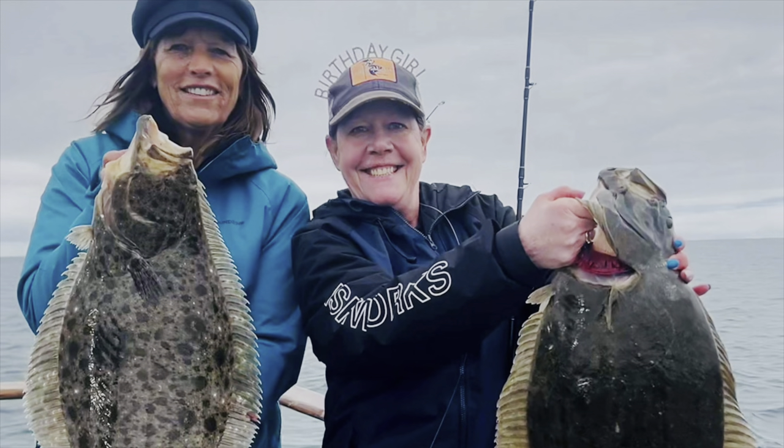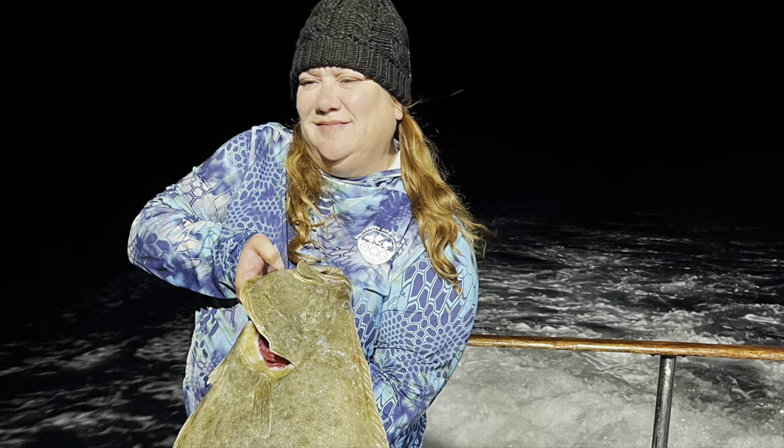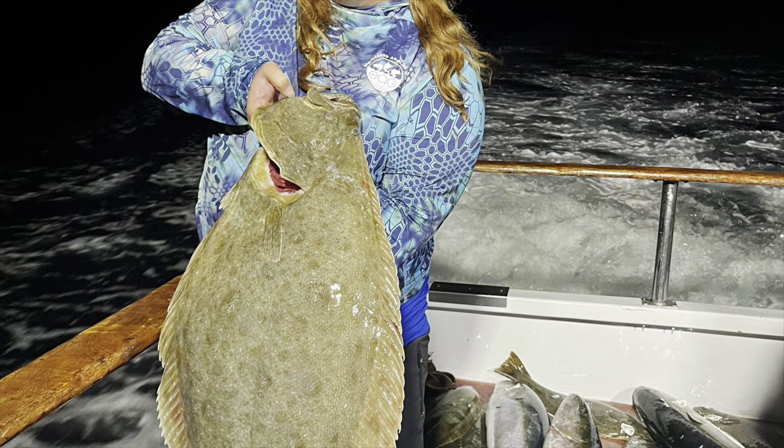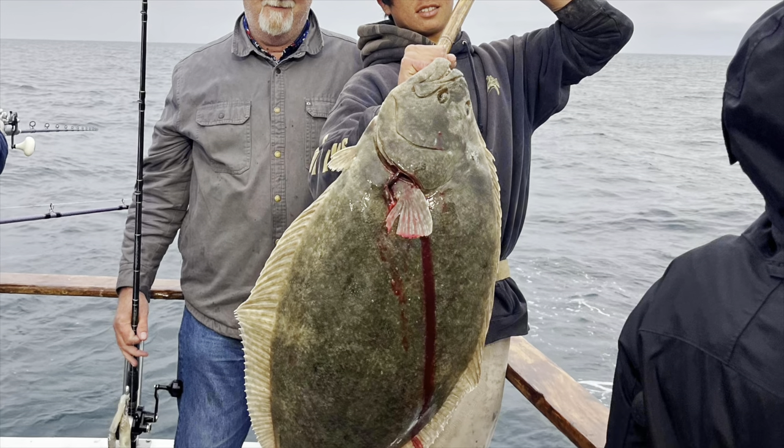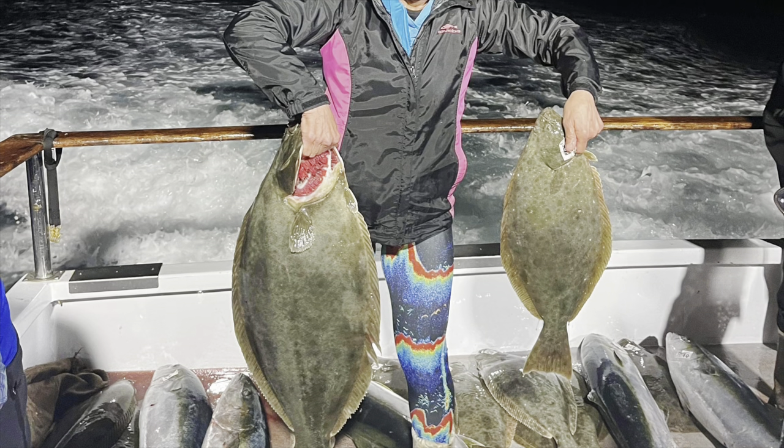For the halibut, they were in 20 to 25 feet of water — you are right on the beach fishing. Reverse dropper loop, 4-ounce torpedo sinker, a 2-0 hook, and a nose-hooked sardine worked best of all with 30-pound fluoro. Wait for the rod to load up.